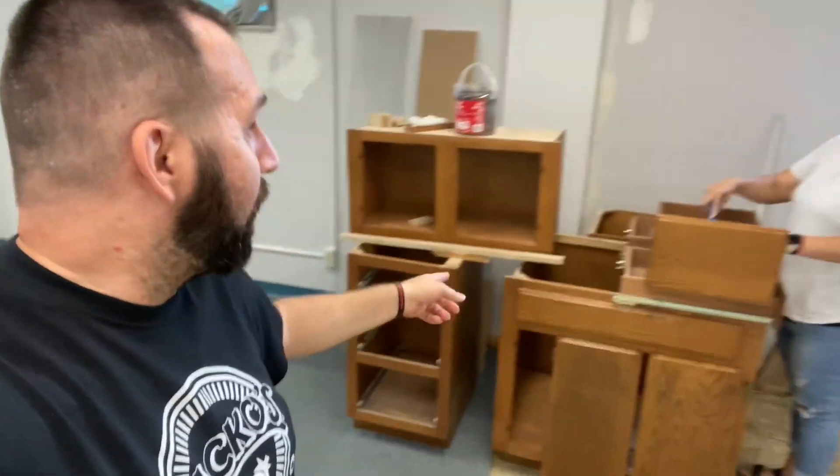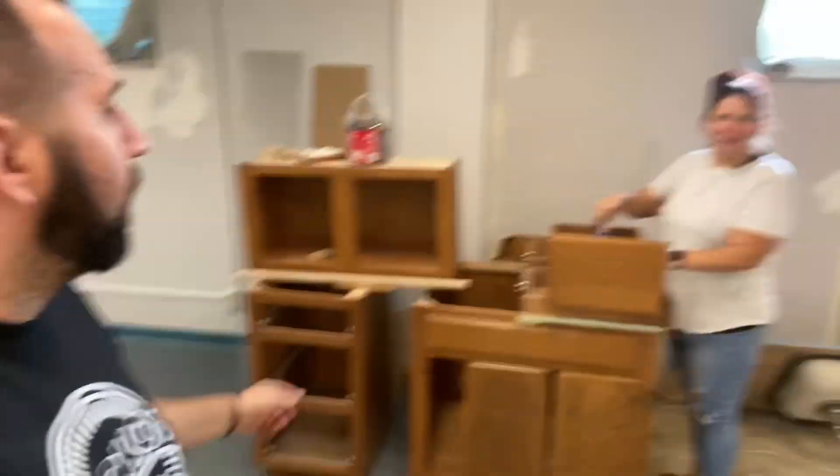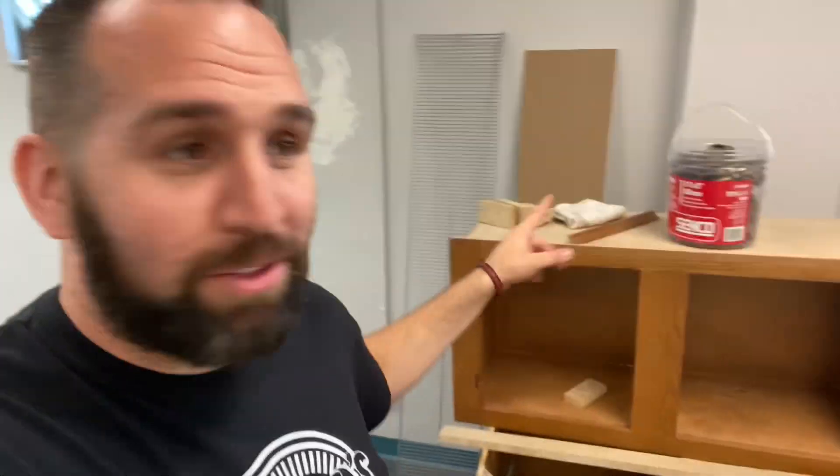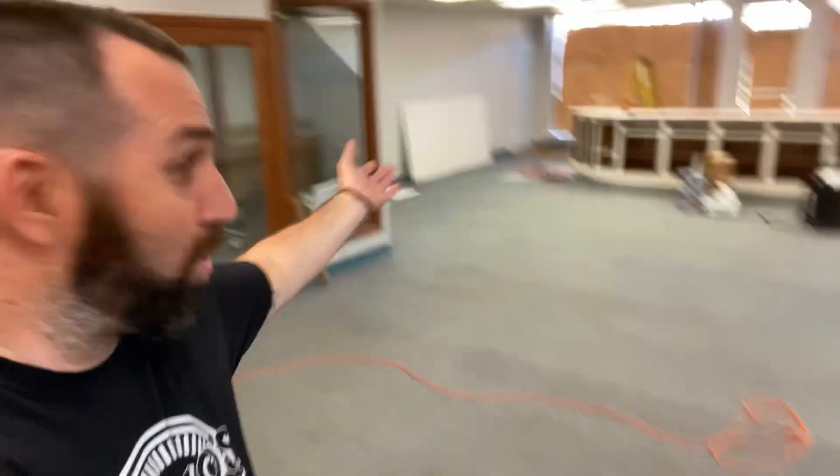I'm about to burn all these, so if you're in Port Clinton and you want these shelves, come get them. If you guys want these, come get the things, we don't want them. I don't think we have doors for them anymore because I think we accidentally gave them away — everything else is gone.